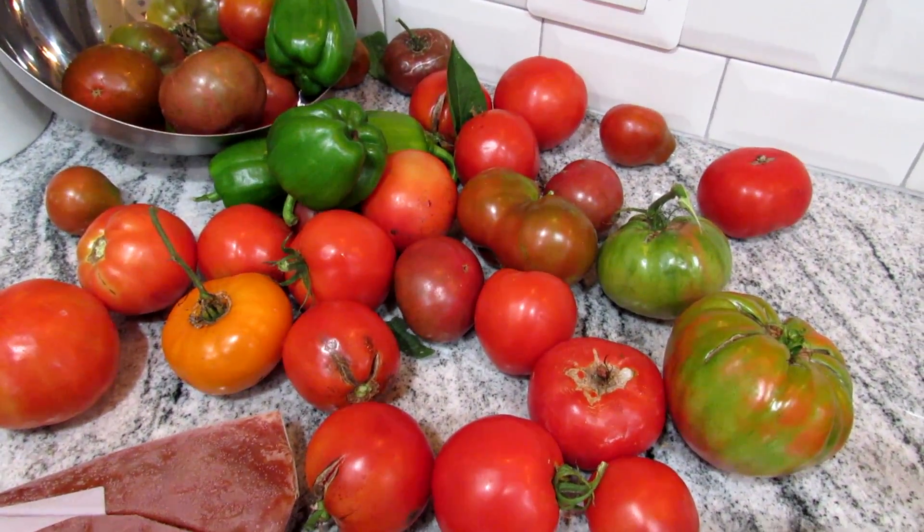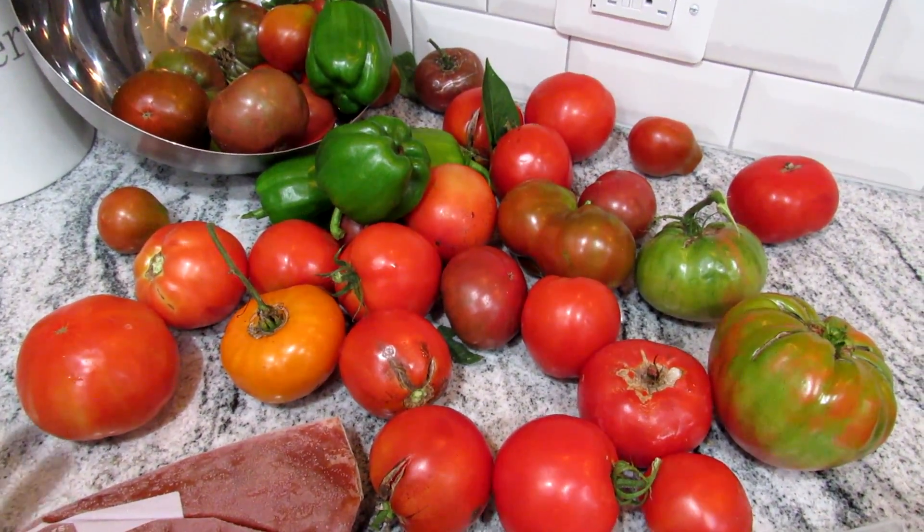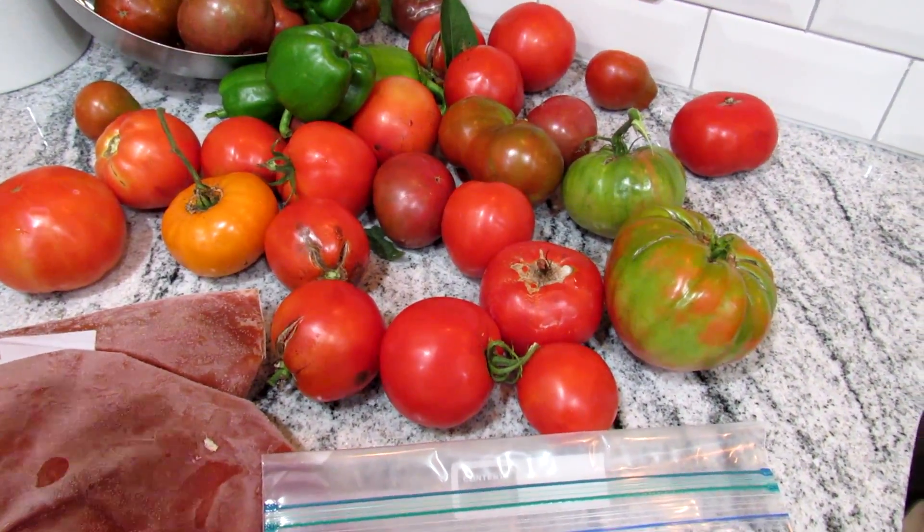Welcome to the Rusted Garden Homestead. The question is: what do you do with all your tomatoes at the end of the season when you know the frost is coming? I make sauce, and I'm going to show you how to do it.